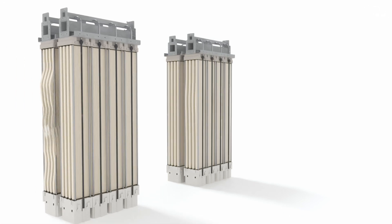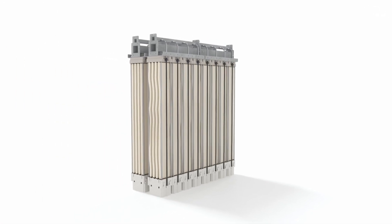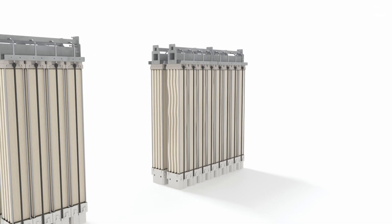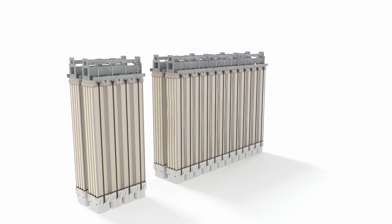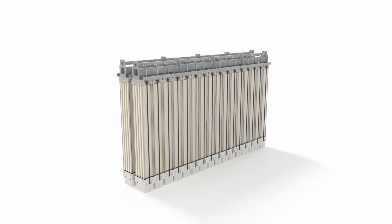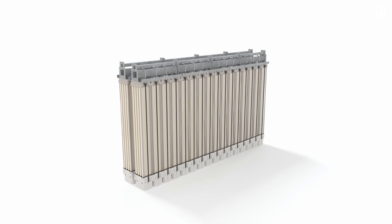With complete control over cassette sizing, possibilities range from 1x1 to 2x16. ZWeed 500S MCS — innovation for a flexible future.